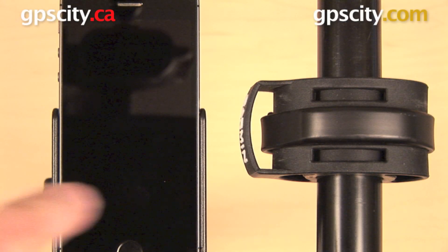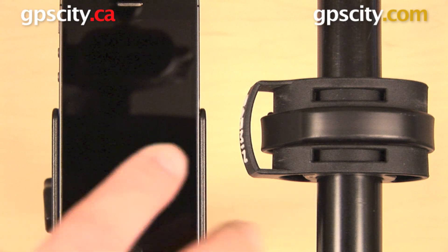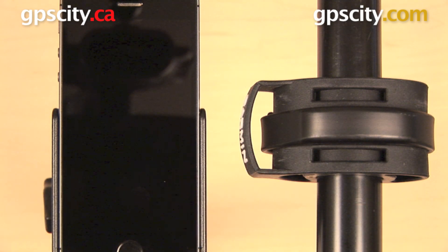Hey everyone, in this video we have the Garmin Vivo Smart Activity Tracker and I want to show you how to get started with this device by pairing it with your phone. We're going to show you how to get started today with an iPhone.